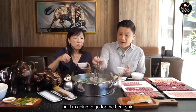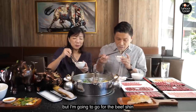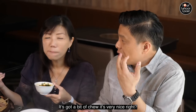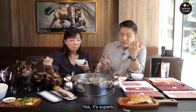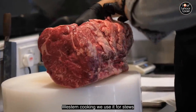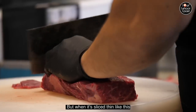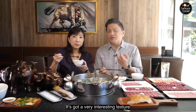For the beef — shin. It's got a bit of chew. It's very nice — it's superb. Shin beef in Western cooking is usually used for stews because it's very tough, but when it's sliced like this, it's got a very interesting texture.